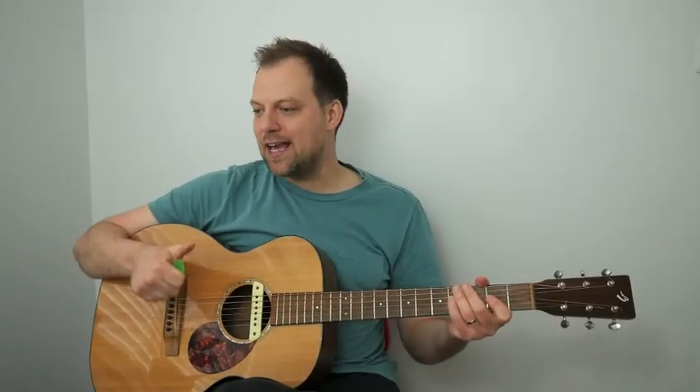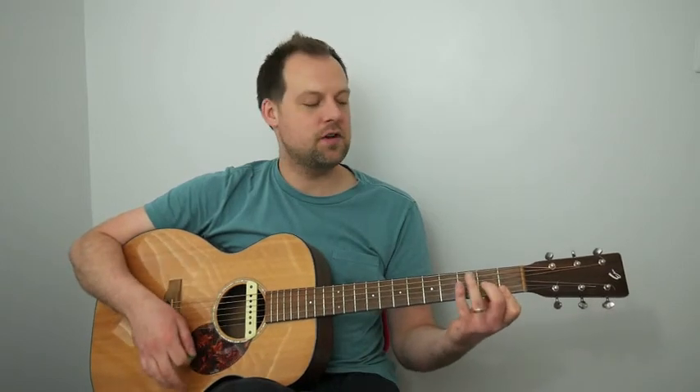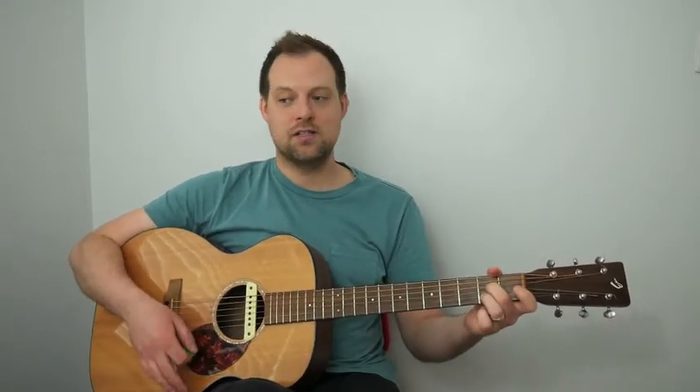Let's look at the second 16-bar section of the chords for Fly Me to the Moon. The first four bars are the same: A minor 7, D minor 7, G dominant 7, C major 7, C7. The next four bars are the same again: F major 7, B minor 7 flat 5, E7 flat 9, A minor 7, A7.